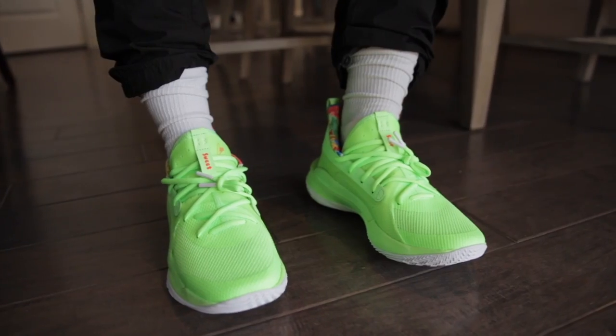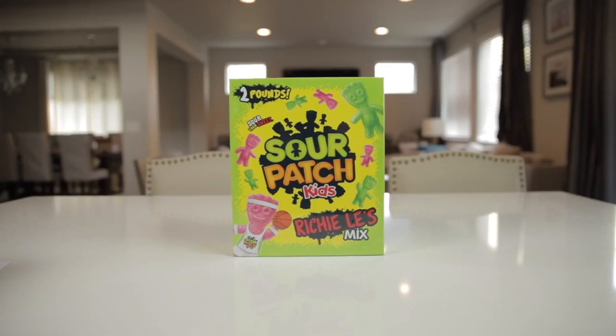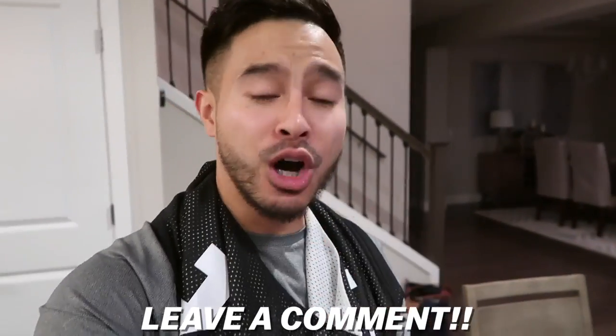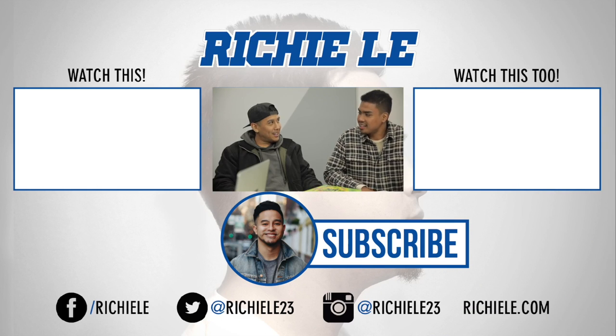Alright guys, so I just got back from the gym. Huge shout out one more time to Under Armour for sending over the Curry 7s Sour Patch Kids right here. Really cool collaboration — one of the most creative collaborations I've seen in a while. It was really cool to see my name on a Sour Patch Kids box. Make sure you guys check them out — they're really cool in person. Let me know what you guys think in the comments down below, make sure you smash that like button, and until next time, I'm out. Peace. This video is sponsored by Sour Patch Kids and Under Armour.